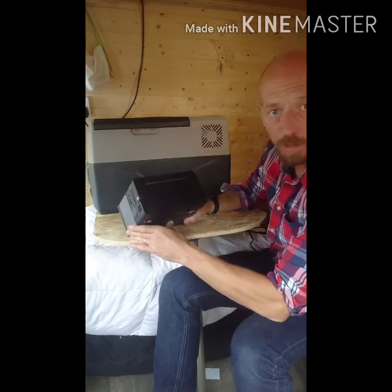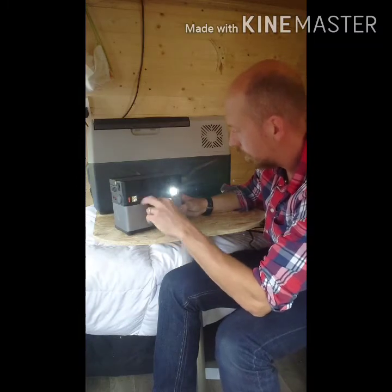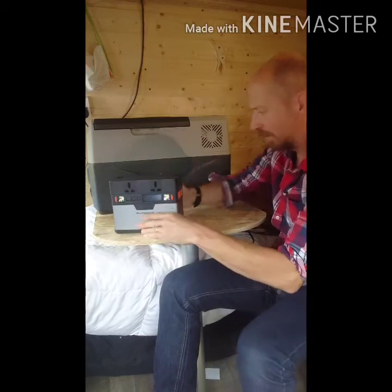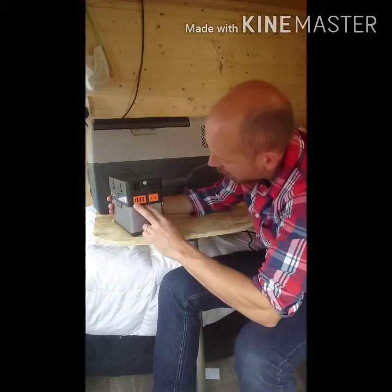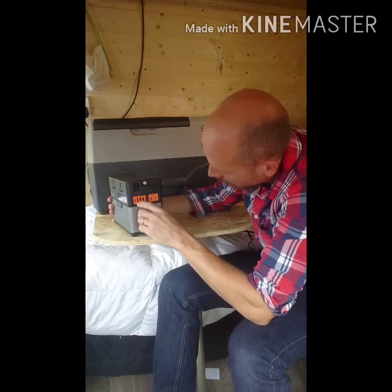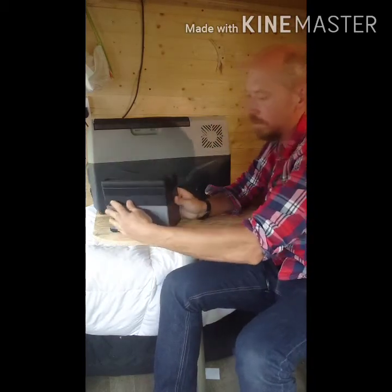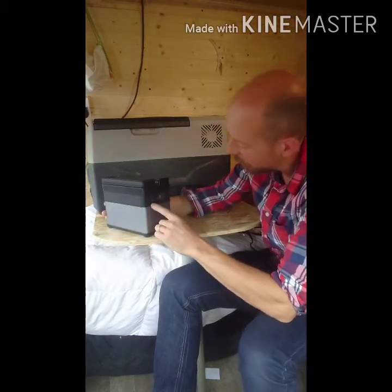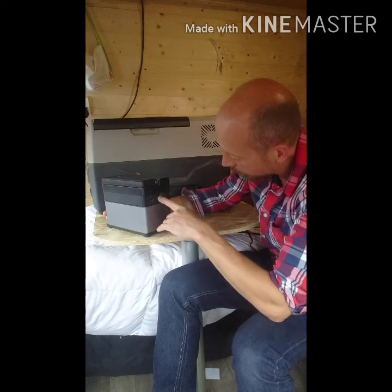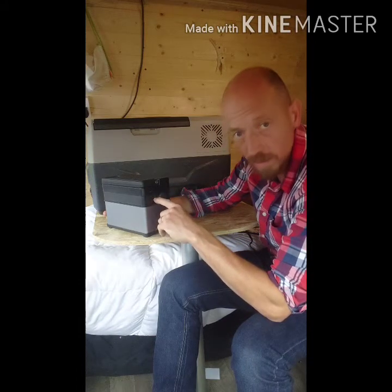It's got a pure wave inverter in it. While it's charging on the top, a couple of lights, two AC plugs at the front, and then four DC on the back, a couple of outputs. There's also USB-C, normal USB, and you can charge it via the DC jack on the outside and the car charger.